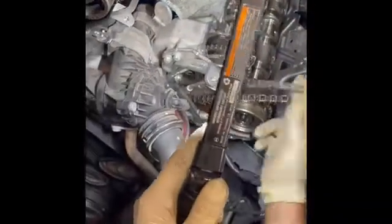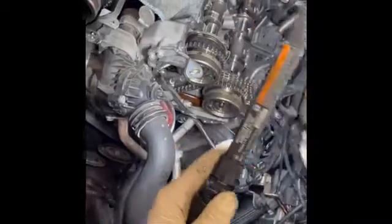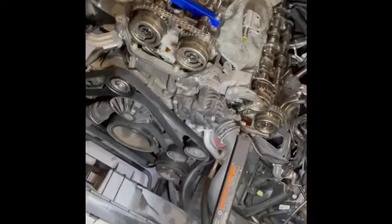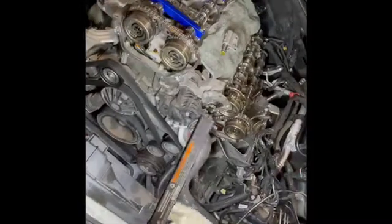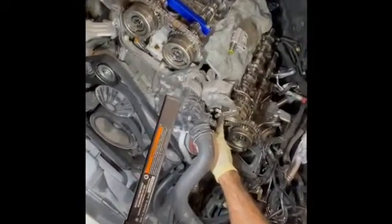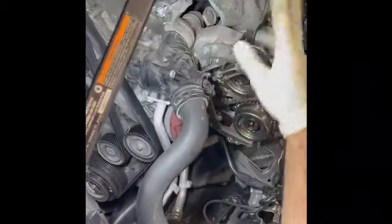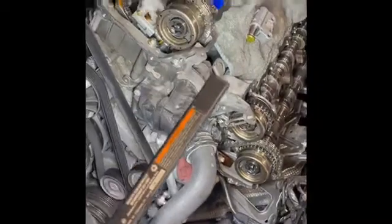I hope you like this video — like and subscribe. Again, this engine is the M276 and I wanted to explain how the markings are going to be and where it needs to be set in order to time this engine properly. Don't forget about the check valve — if it's missing, you need a check valve and that will take care of the rattling noise.